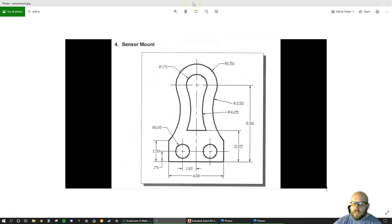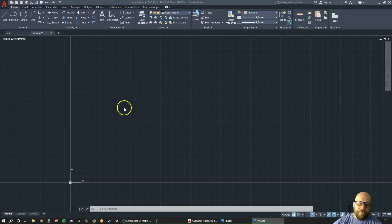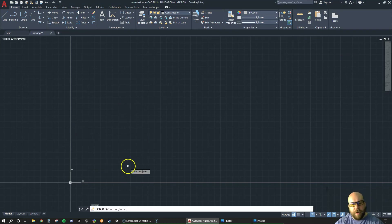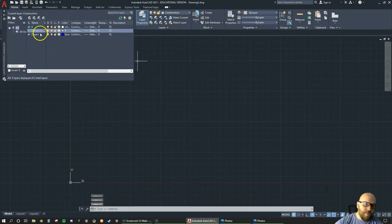I'm going to move this over to my other screen. All I've done so far is in my layer properties I set up two layers: a construction layer and an object layer. My construction layer is going to be gray — you can always turn it off at the end — and my object layer is going to be a nice dark blue so it's really easy to see.